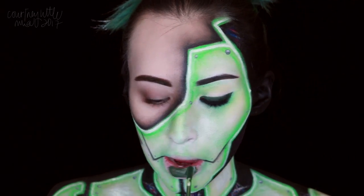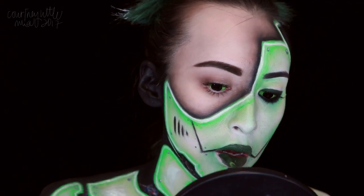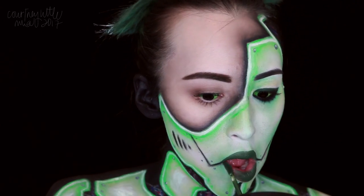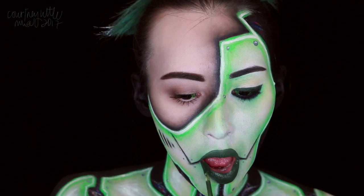We're then applying a dark green liquid lipstick to the lips — this is actually the same product that we used for the eyeliner. Then we're going to use a small detail brush to help clean up the corners and connect them to those detail lines that we created.